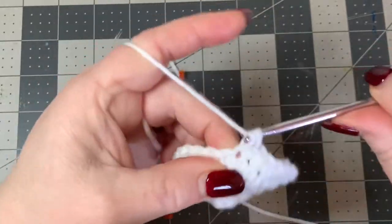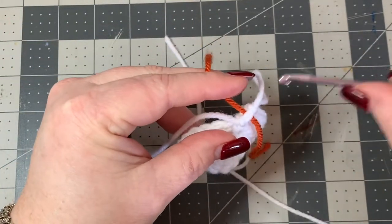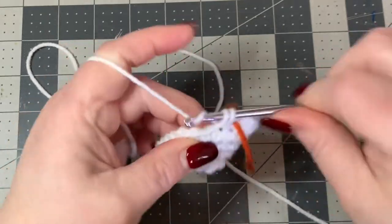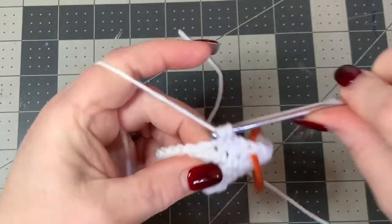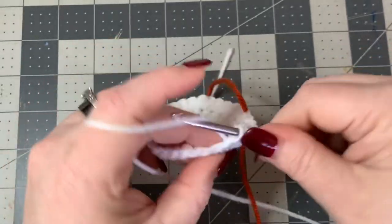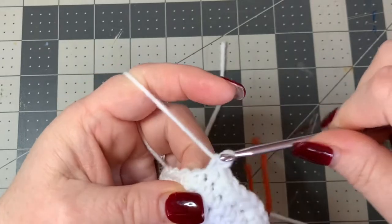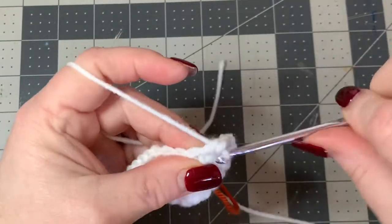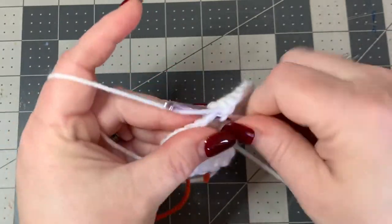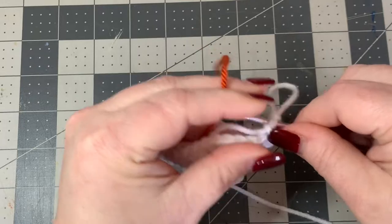Pull out your stitch marker - the last one should be two single crochets - then put your stitch marker back. Now increase up to four: do four single crochets then two single crochets, then four single crochets, then two single crochets. Keep doing that all the way around and you should have a stitch count of 36 for this round.